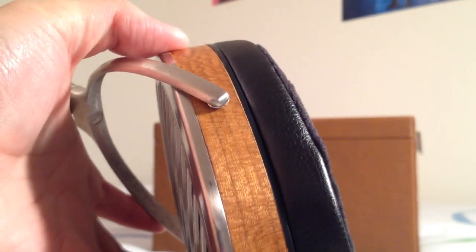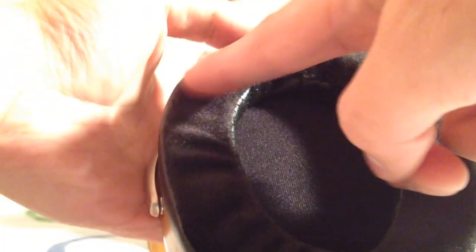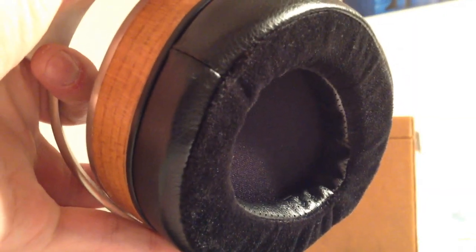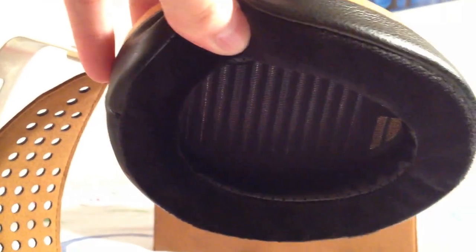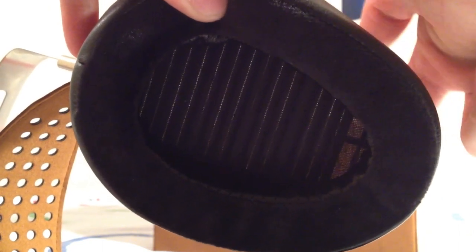The ear pads are similar to the HE 560: leather material on the outside, a velour material that touches your head, and a perforated leather material on the inside with little holes. Just like most planar magnetic or open-back headphones, you can actually see through the diaphragm — at the bottom on the right you can see my finger there.